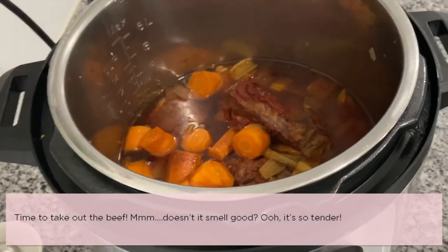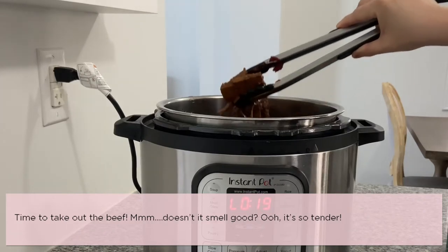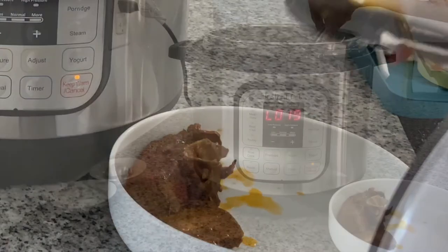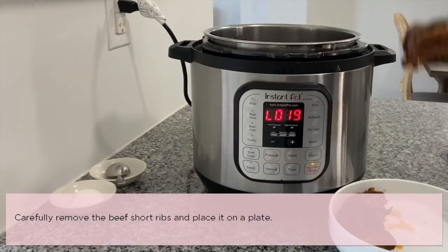Yay, it's ready! Time to take out the beef. Doesn't it smell so good? It's so tender. Carefully remove the beef short ribs and place them on a plate.